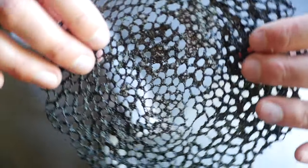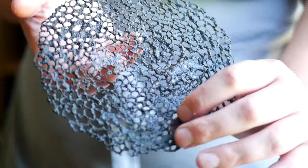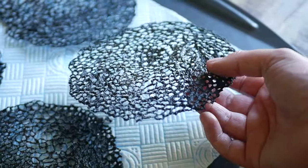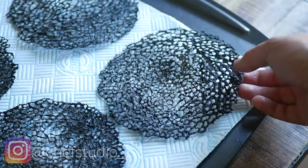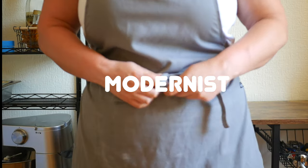Today I'm showing you how to make these beautiful squid inked tuiles. They look complicated and delicate, almost like coral or lace, but they actually only need a few ingredients. I've made these before on the channel but I've changed my method a little bit since the last time.